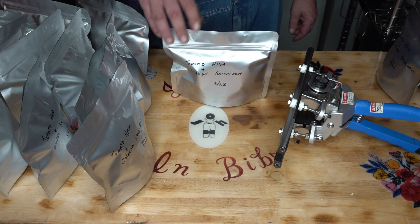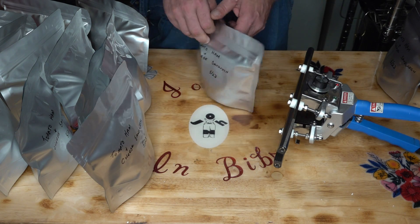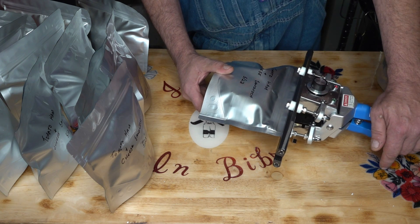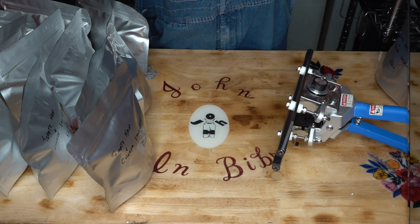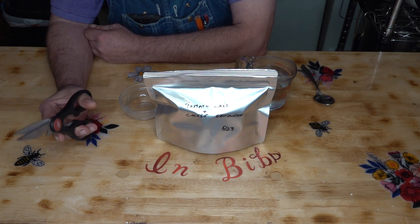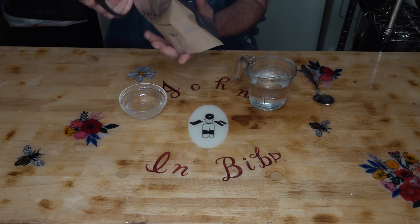We got them all ziplock shut with a 300cc O2 absorber and all the food in it. So I'm just going to go do my quick heat seal on these and then we'll be back for a taste test. That was a bit tedious, I know. Let's see if it was worth all the work and effort.